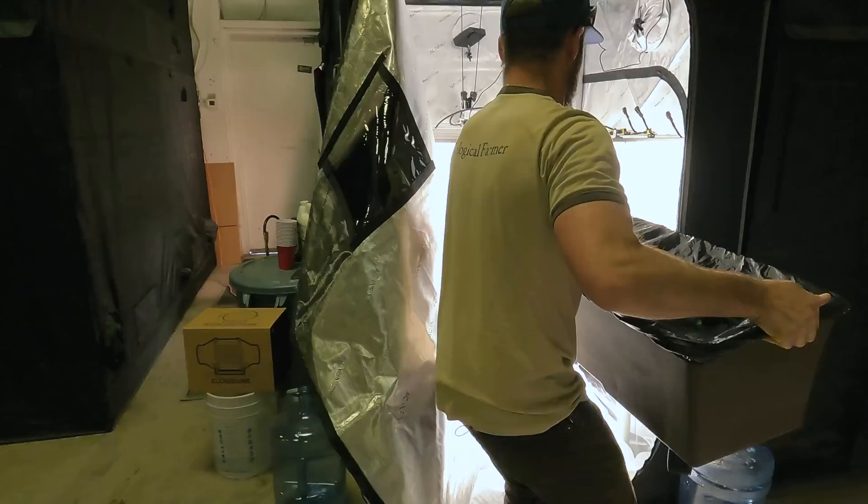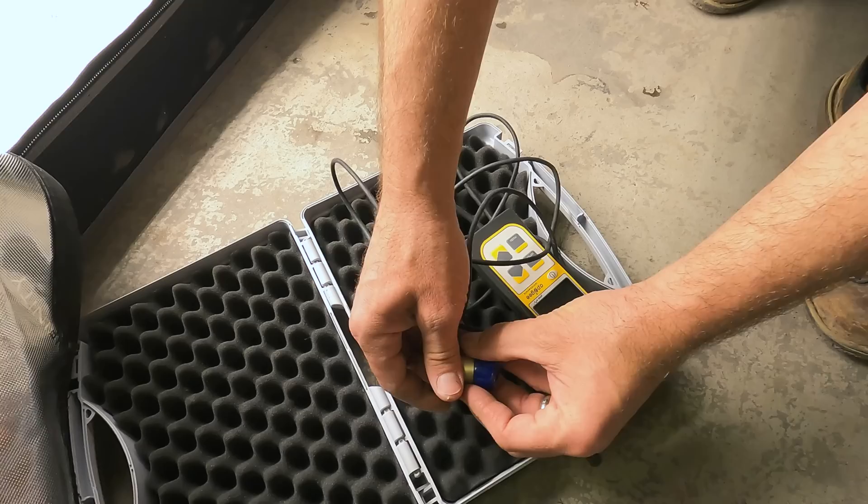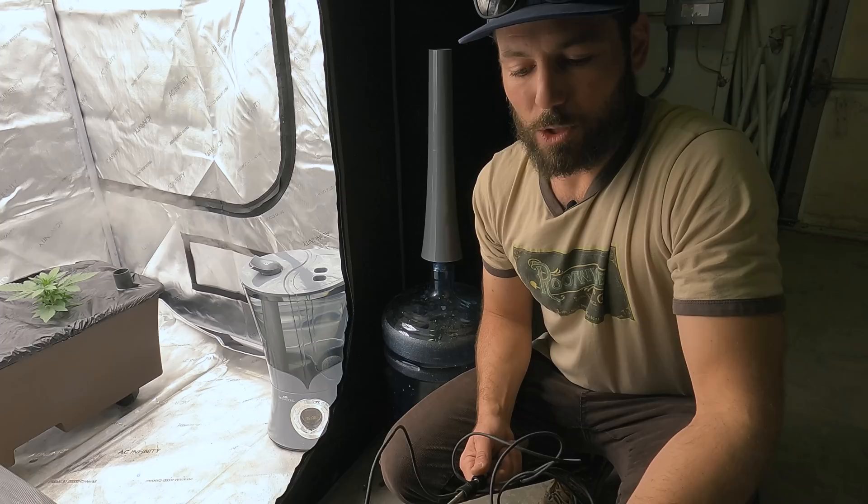This is an Apogee PAR meter. You don't have to get something this expensive — we got a nice full-spectrum PAR meter for accuracy in showing you results, but any PAR meter that gets you close to the range will work. Right now out here it's reading around 30-40, so let's put it under the light and see what we're getting. Currently we're a lot lower than we need to be because I just set it in here and the lights are still up high.